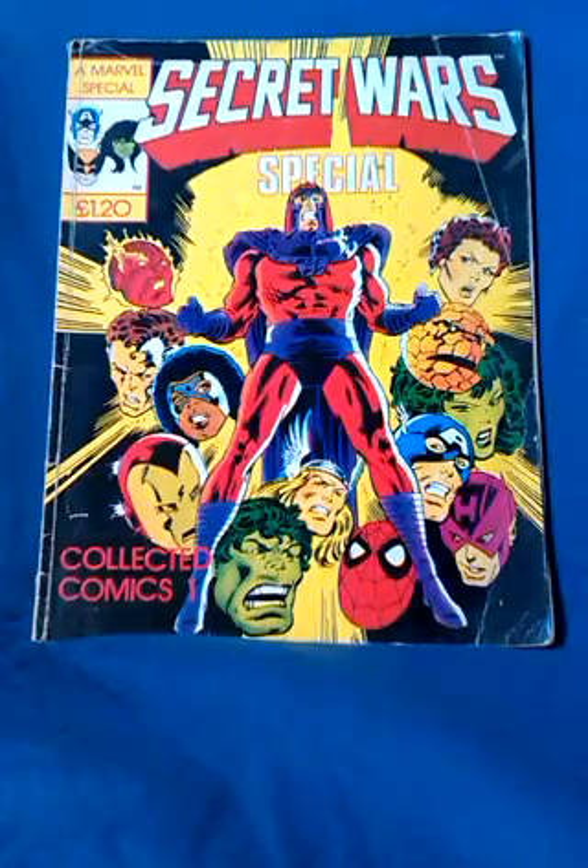They're all in it — Spider-Man, the X-Men, Fantastic Four, the Avengers. What's not to like?